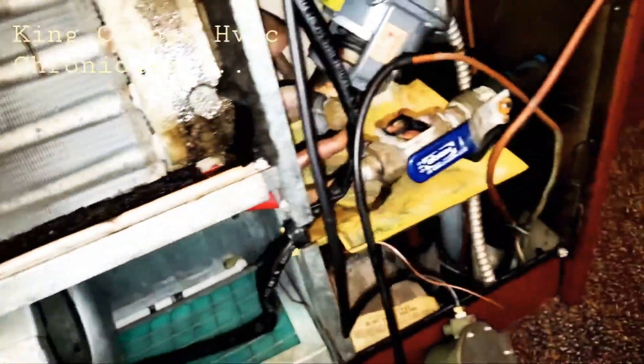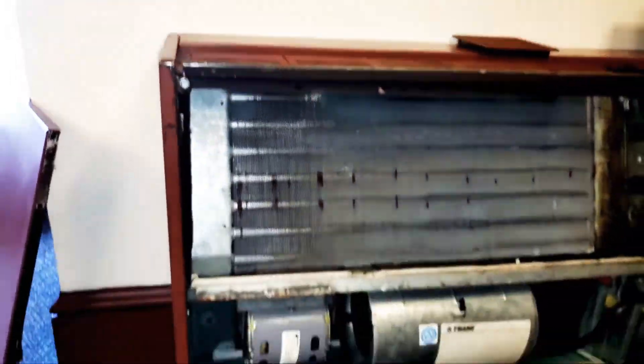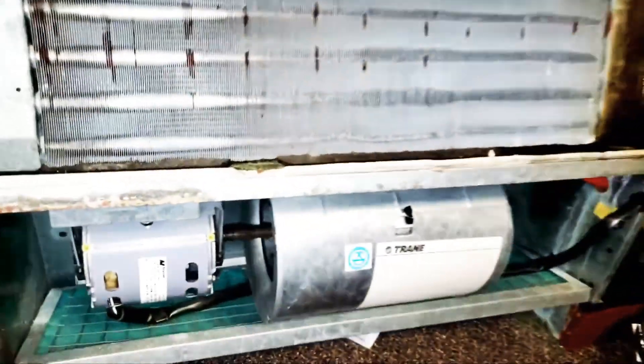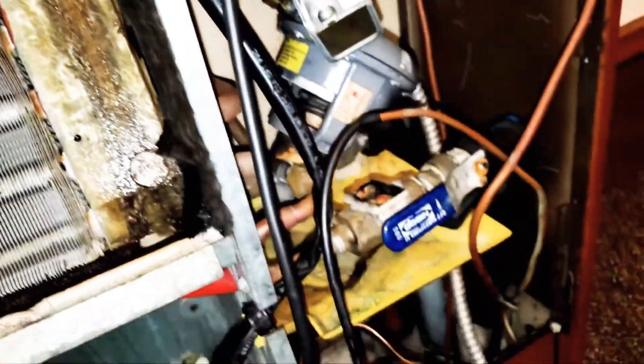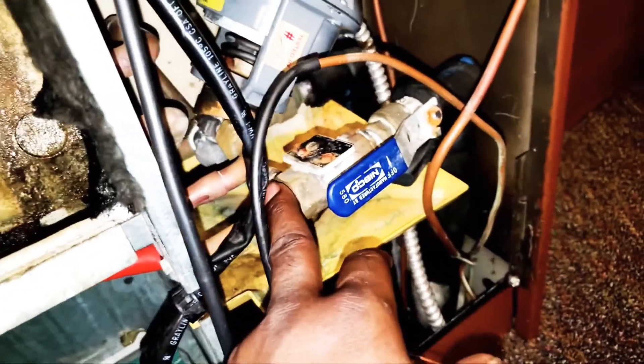King Cooper HVAC Chronicles. Look here, we got a fan coil unit. Got the door off. Motor, everything is on. I want to bleed it down. It's not getting cool, it's not sweating.